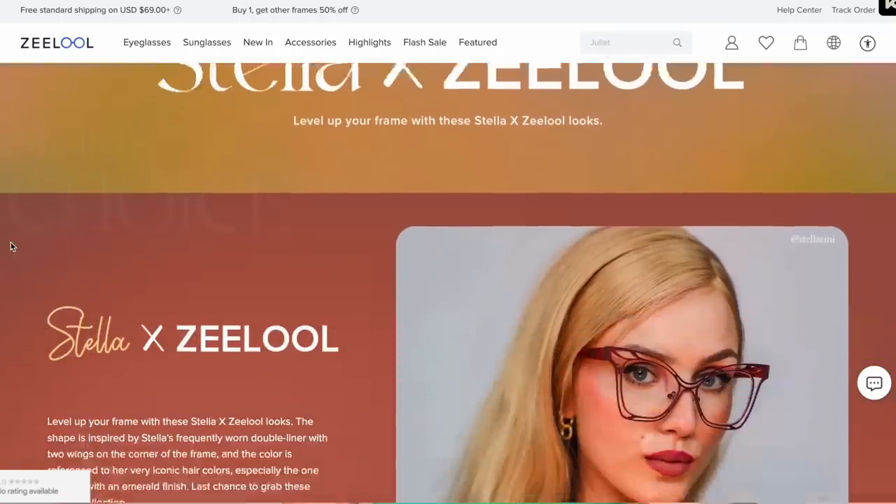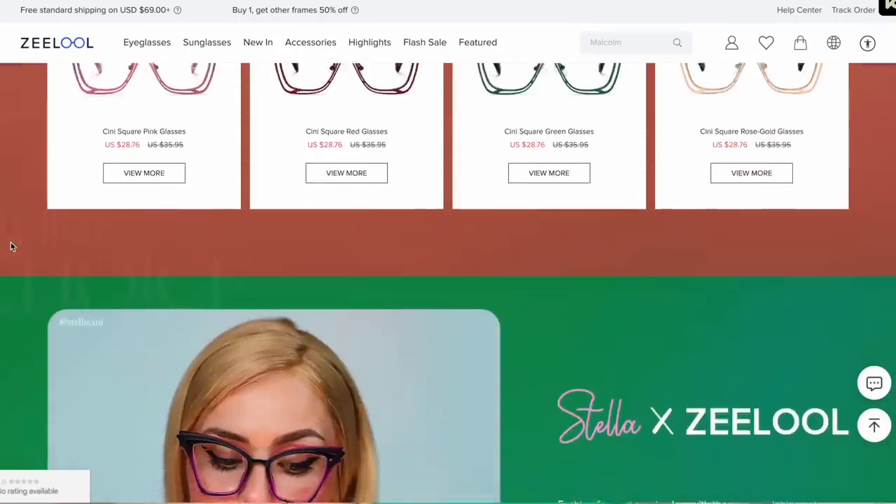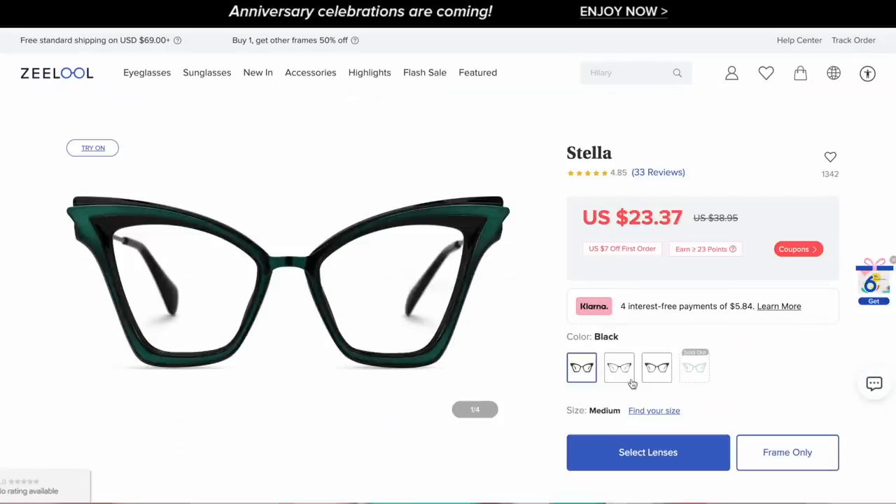I'm not apologizing, however, for their really cute, stylish manner. I love pretty glasses, so if you want, they are from my collection with Zillow. I'm going to be linking them down below. They are extremely affordable, they're extremely stylish. Free advertising, basically.